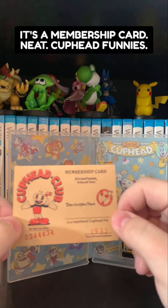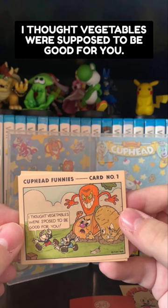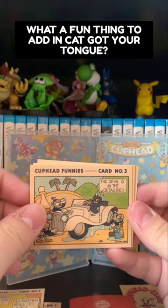It's Cuphead Funnies — oh, they're little comics! That's adorable. 'I thought vegetables were supposed to be good for you.' Oh, these are wonderful. What a fun thing to add in. 'Cat got your tongue?' Ha! Studio MDHR, never change.